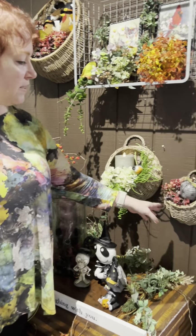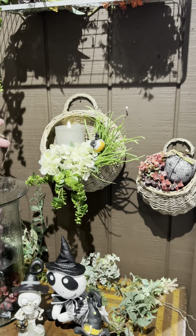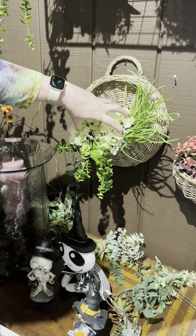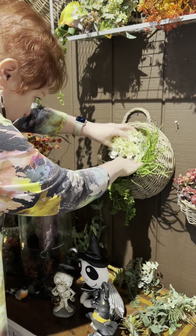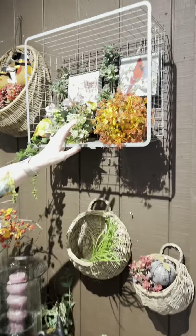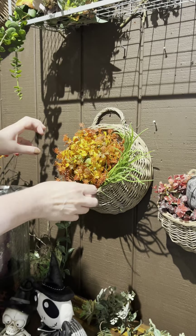We're going to start with these fabulous little willow wall baskets. We've got one in the middle here that's our everyday look we've had for the summer, and I wanted to show you how easy it is to just take this, zhuzh it up, and make it into a brand new fall piece instead. I'm going to take out our little hydrangeas here. You can see up here we've got several different kinds of faux foliage pieces that you can put in, so I can tuck this in and still have a little bit of green and a little bit of fall.